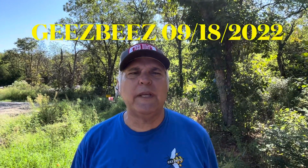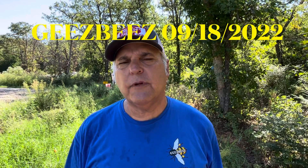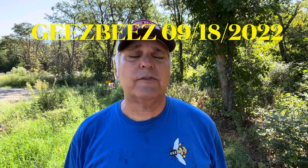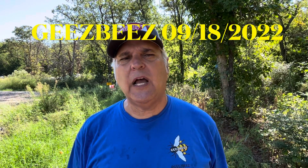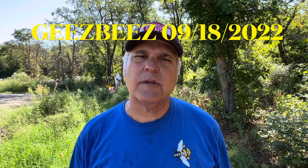Hi, this is Gary with Gee's Bees. Last week we were taking our Apistan strips off and feeding. I put some feed on this morning. We found two queenless hives during that time - one had a queen but has not been laying, and the other did not have any eggs and I could not find a queen. We may have to use two of our reserve nucs to get them going for the winter. So we'll check on them and we'll see.